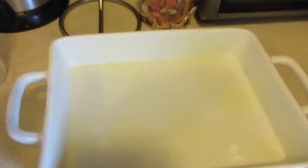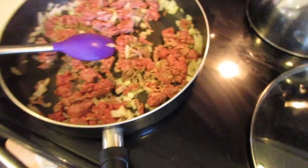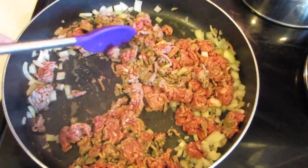So I just kind of greased it up a little bit. It's not a big deal. I'm still cooking the meat. I'm just going to keep going and make sure everything's good to go.